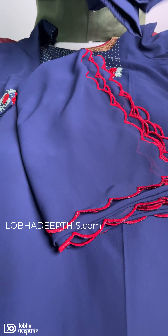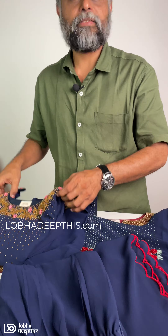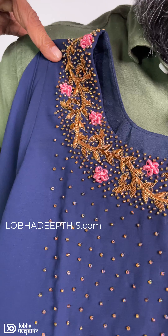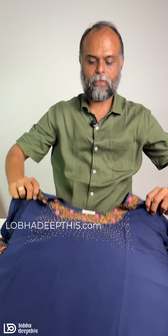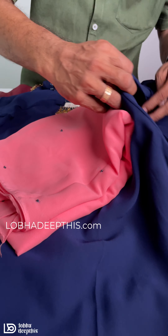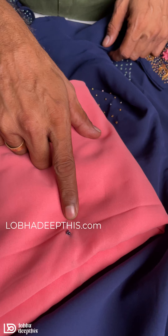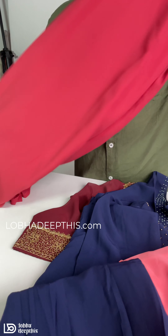You can use the handwork as well. You can use the combination of the handwork. You can use the leaves and flowers. You can use the sleeves and the bottom. You can use the bead and spread. You can use the same color.